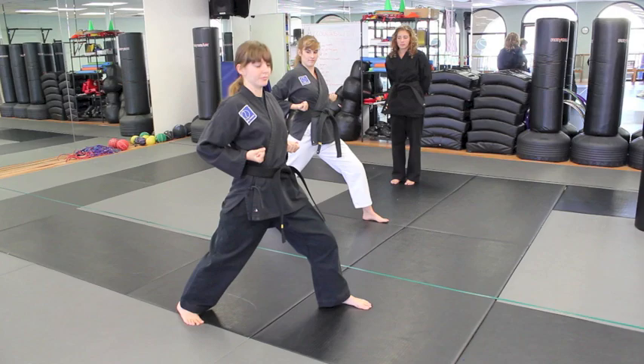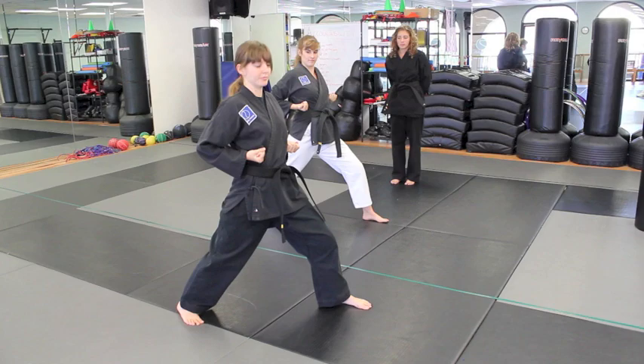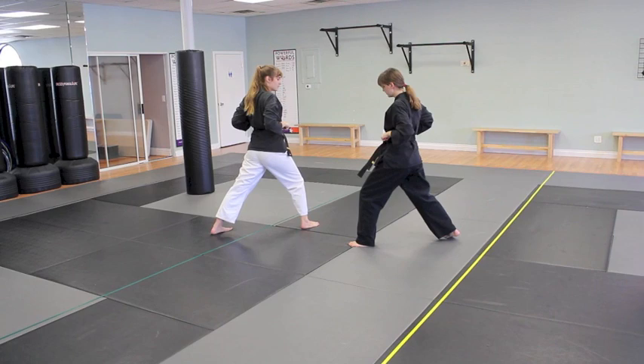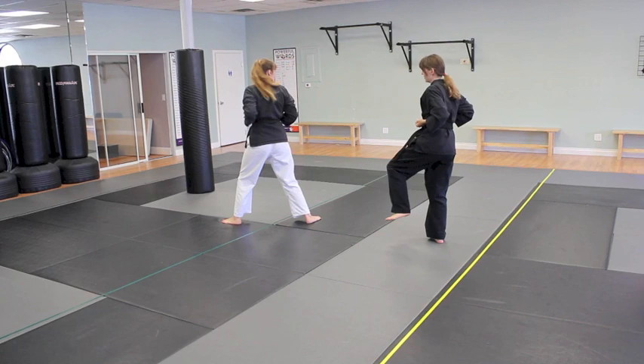Prep both hands, chamber with your palms upward. Then step forward and do a twin high punch with a yell. Now turn to the left, prep again — this time your hands are going to be facing downward. As you move into a front stance facing that way, it's a stop — double upset punches.